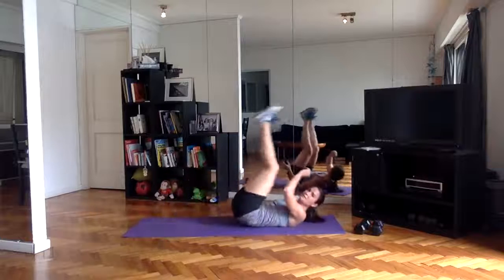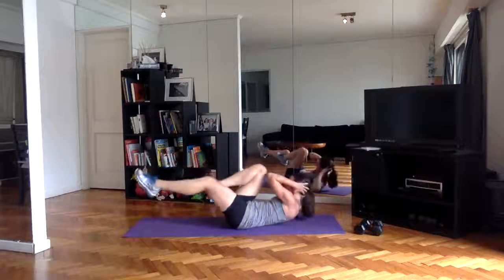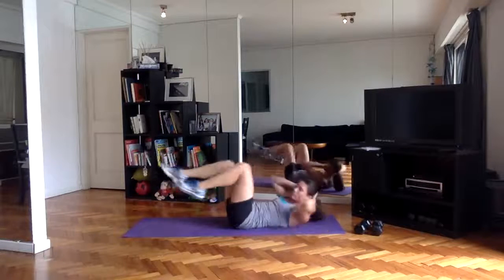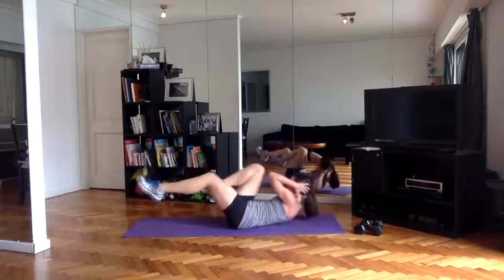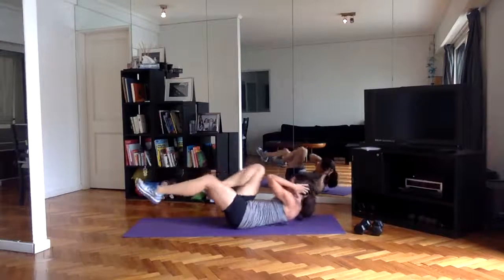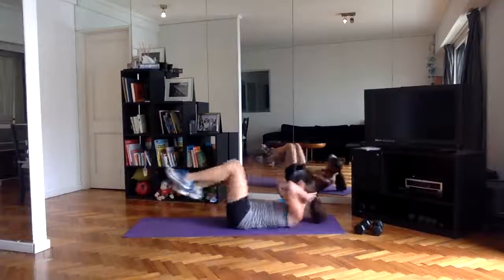Bicycles — don't worry about following exactly with me; you might be feeling really strong and go faster. Push yourself hard, rest when you need to — it's not an aerobics class where you're following my exact movements.